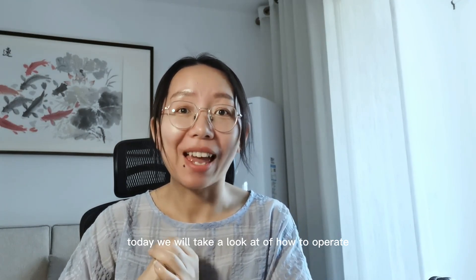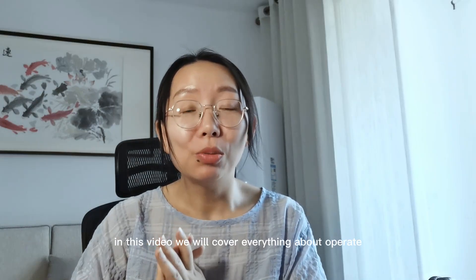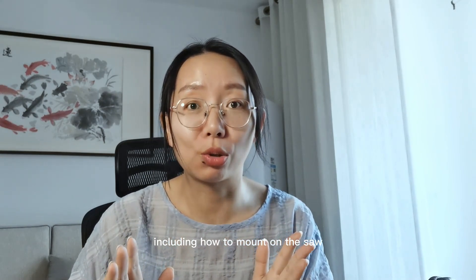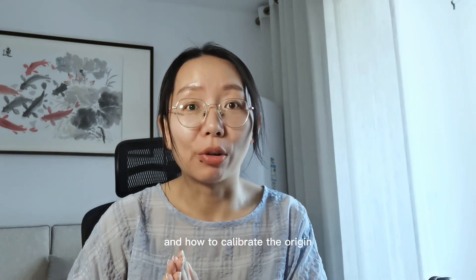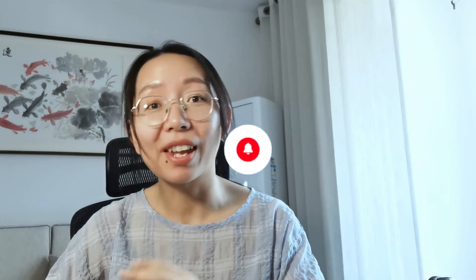Hi, I'm Amanda from Omni. Welcome to our channel. Today we will take a look at how to operate the bridge cutting machine. In this video we will cover everything about operation, including how to mount the saw, how to calibrate the origin, and how to control the system. Be sure to stick around. If you're new here, don't forget to subscribe. Omni offers a full solution for CNC cutting, so every week you can learn something new.